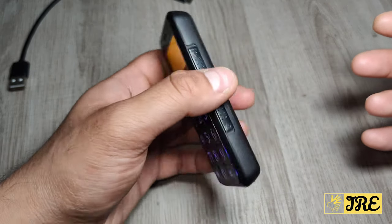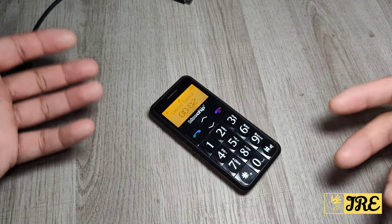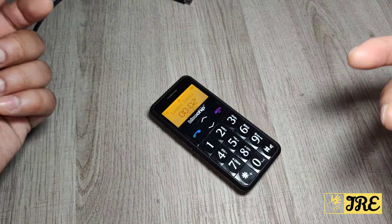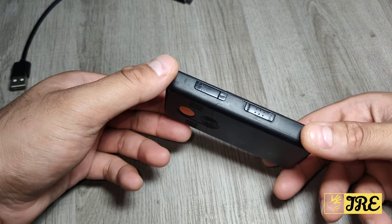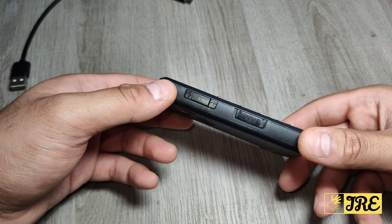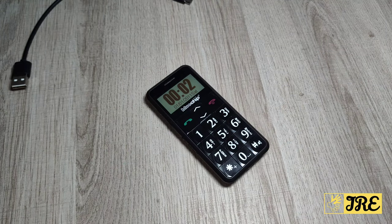It's a very simple, easy-to-use mobile phone with a good battery life, since it doesn't use up much power. The standby time is very long as well. It's very affordable — you can purchase one of these for less than 30 pounds UK currency. Thank you for watching, please give a like and subscribe.